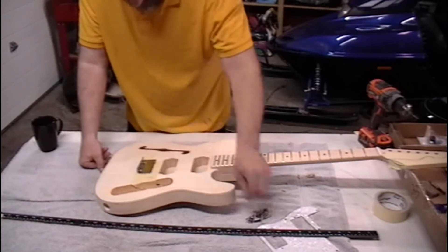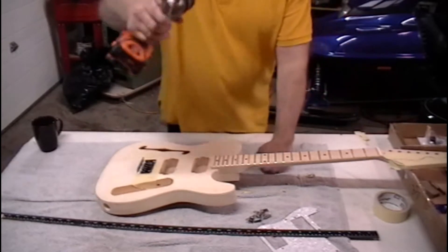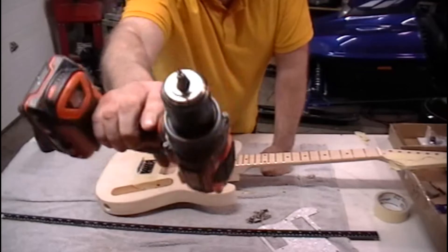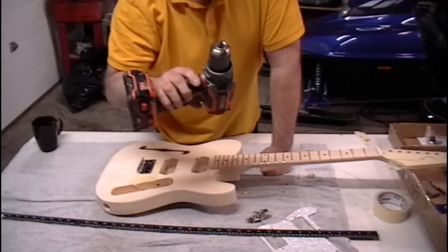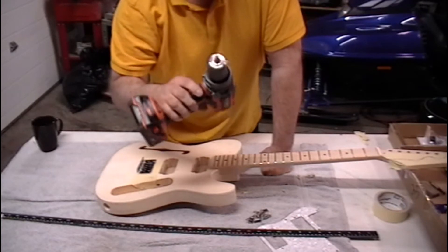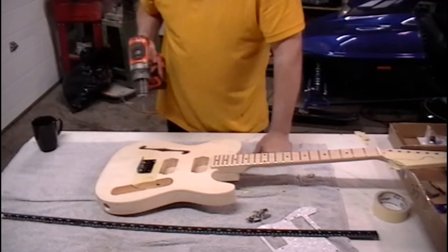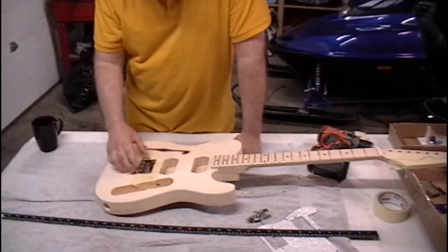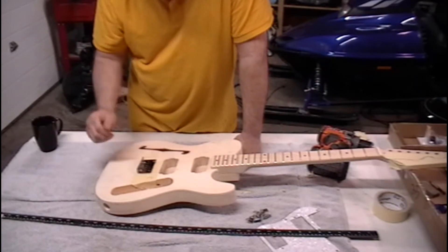I still have a couple of holes to drill here on the saddle. I've got a really small drill bit — I don't even know what size it is, maybe like a 16th of an inch or a little bigger, but that's all you need. Make sure you drill square. I usually do one screw at a time just to make sure that nothing moves as you're doing the other holes.